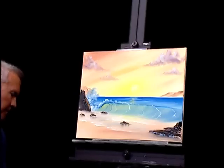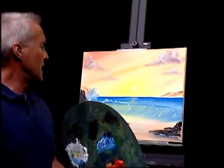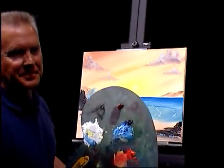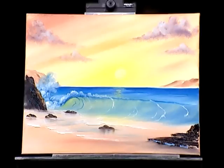And with that, we're going to call this one done. Thank you for joining me today. Remember to visit my website, KevinMillerArt.com. And if you happen to be in the area, come to my studio at 205 West Loveland Avenue in Loveland, Ohio. And remember, whatever you do, keep painting.